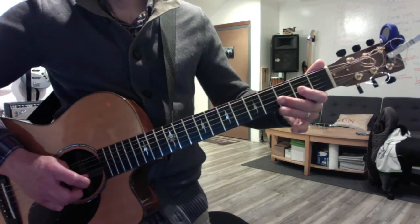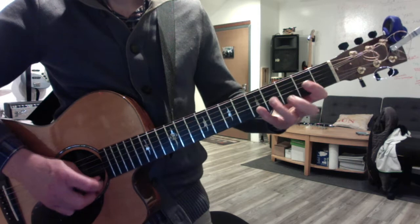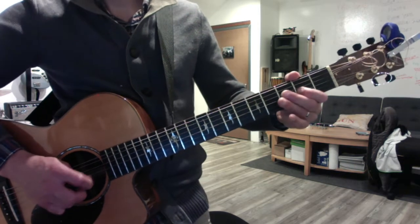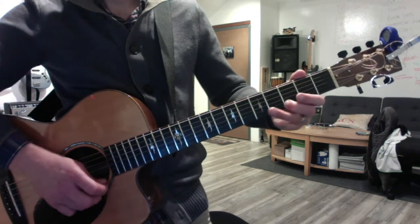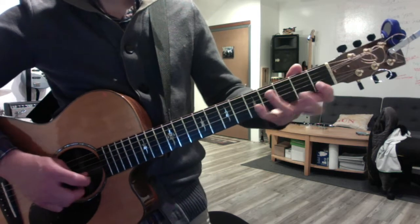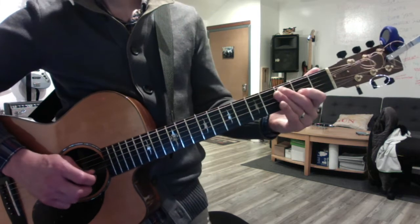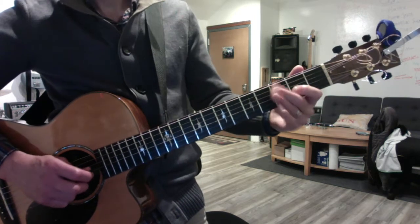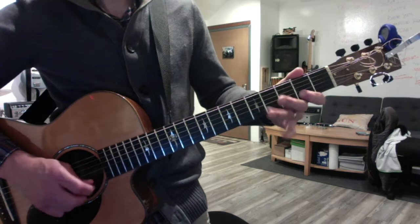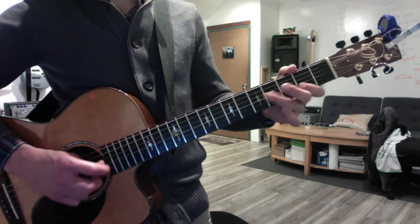Okay, the blues arpeggio. Again. And do it in reverse. When you're reversing, it's minor to major third. Okay, the major pentatonic. And the minor.